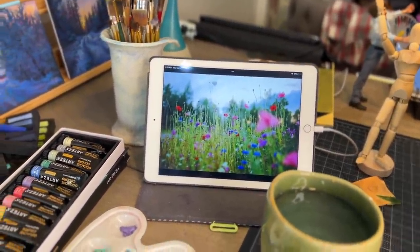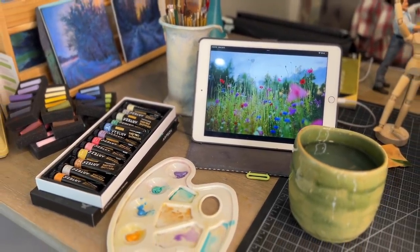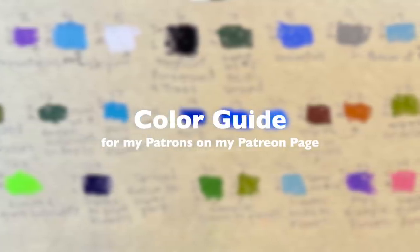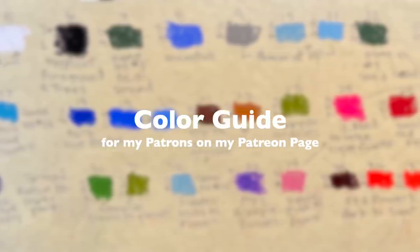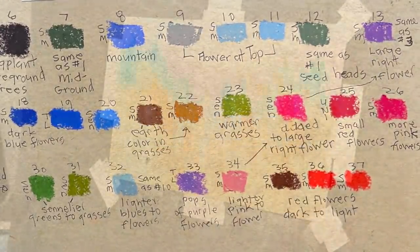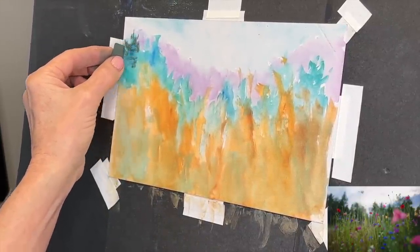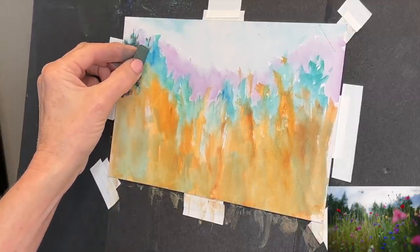If you're a patron of mine, this is one of the perks - it's only $5 a month and you often get extra goodies. I made a color guide for my patrons where I literally numbered every color as I used them in succession, and made little notes as references to which type of pastel it was and what subject matter I used the particular color for. So this would be number one on your color guide list, patrons. I used kind of a sagey green to get started with these background trees.